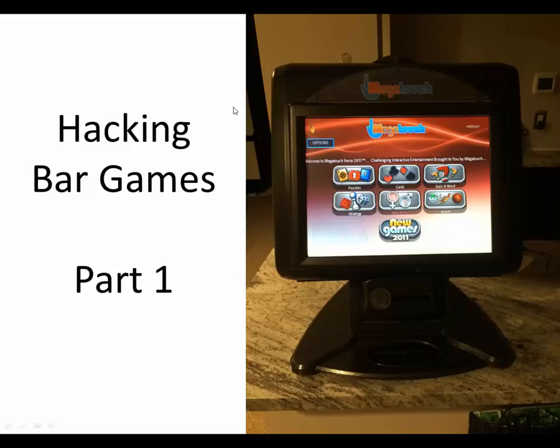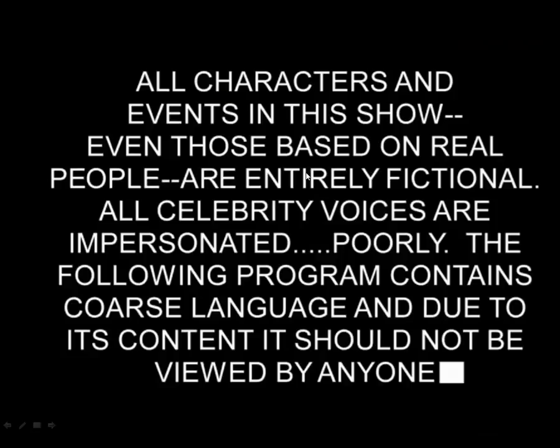Welcome to Hacking Bar Games Part 1. This is a multi-part series where we will take an embedded game device — a touch screen game device, a very popular one from days past — and hack it to bypass the physical security key, so that you can play this game when your security key goes bad. We'll explain more of that later. But before we do that, a little disclaimer: there will be celebrity voices and images impersonated badly. So let's get to it.